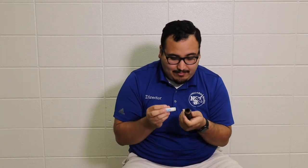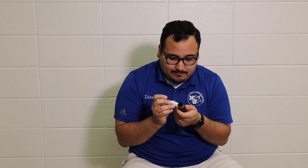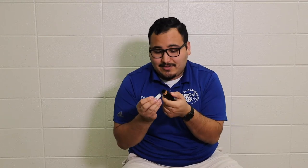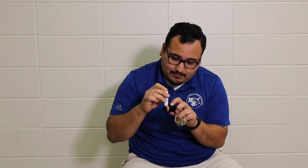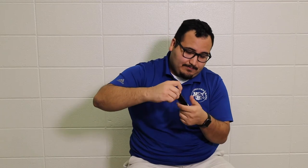Then we have our last piece — our mouthpiece that needs a little bit of cork grease. Same thing, thin layer. If you have a brand new mouthpiece, it's going to take a while for it to start to form to the barrel, so you're going to need quite a bit of cork grease every time you put the instrument together. Massage it in and wipe off the fingers.